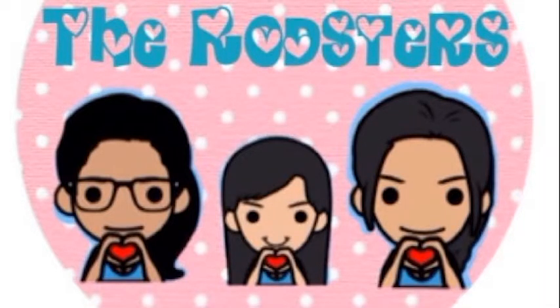For my treats, I put a black spider right here with two eyes, and I tied it up with this ribbon that matches all the colors in my jar. And then I drew a pumpkin with some orange and black polka dots. And that's what I did for my treats.